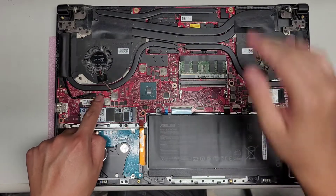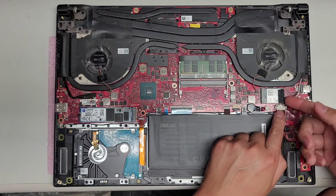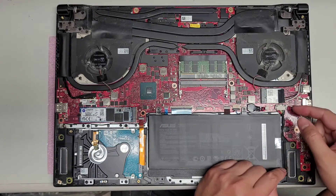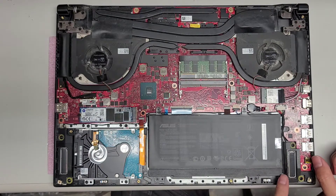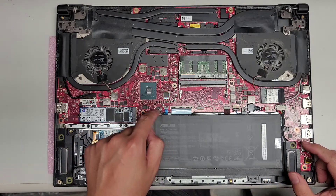You've got the fan connectors here, the CMOS battery, and the wireless card. Just like every other video, you just pull up the tail of the wireless card and then push it back down to reconnect it. You've got the speakers here. This is more just a quick tutorial of what's inside.